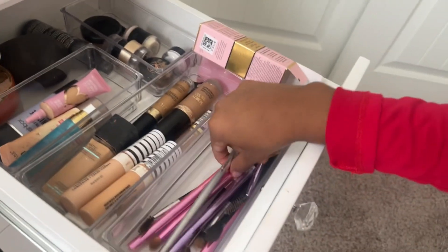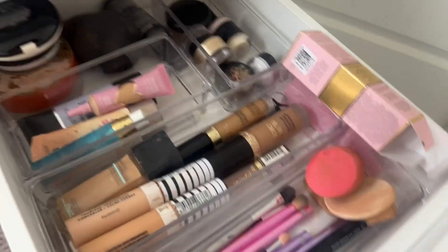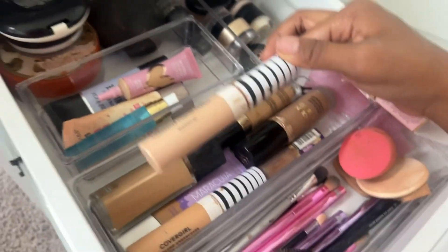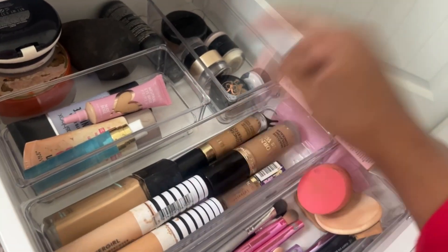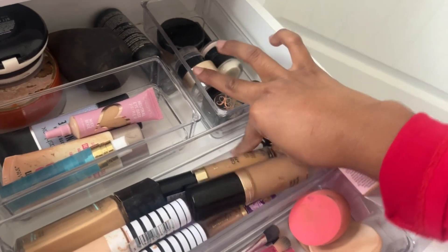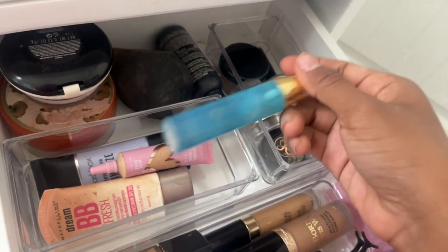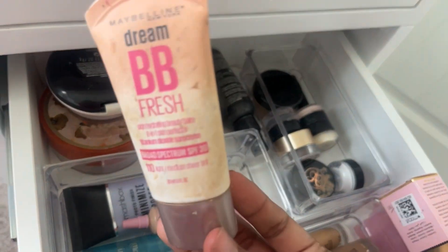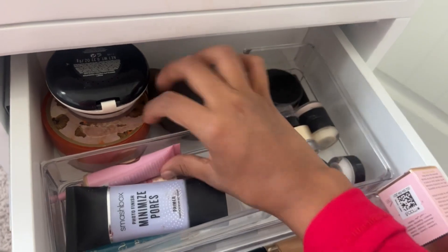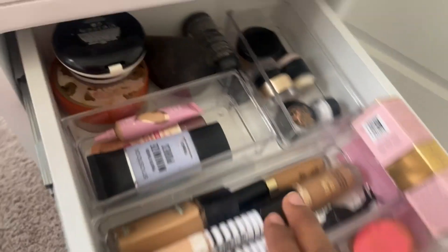Some of these brushes I got gifted for my quinceañera. Then I have my sponges in a little section. In the second container I have my foundations and concealers — my two CoverGirl concealers that I love, I use them under my eyes to brighten. Then I have my Milani concealer, my Two Faced concealer, my Tarte concealer, and my lash applicator. For primers I have a hydrating primer, a BB cream slash primer, my Smashbox primer, and my Beauty Creations eye primer.